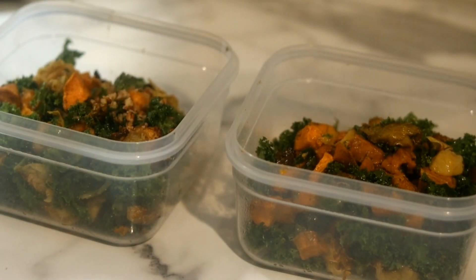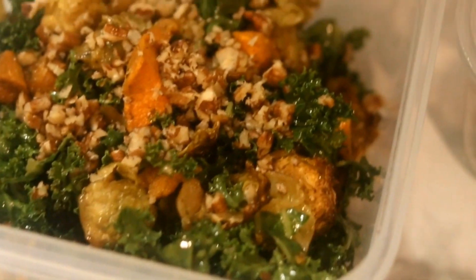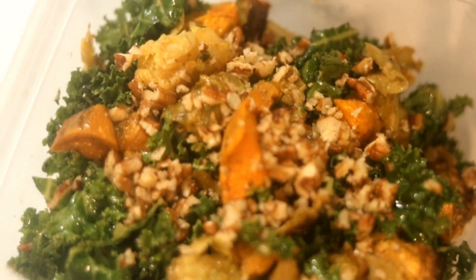Here is the final results. I'm going to put my pecans on there and then place it in the refrigerator for the work week.